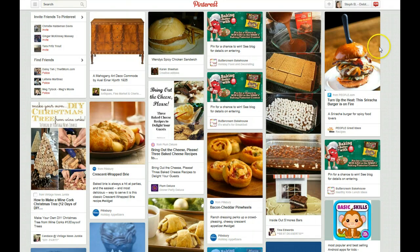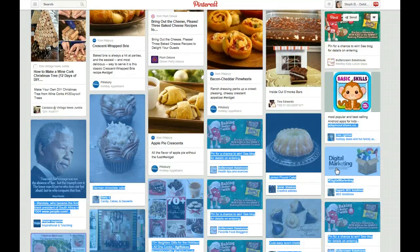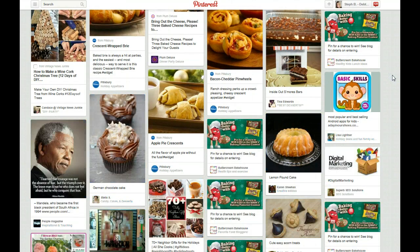Obviously the first basic rule of creating a good pin or finding a good pin to repin is the quality of the photograph. You obviously want the photograph to be quality, decent looking, not something that doesn't catch your eye. You're looking for things to catch your eye. Right away my eye is drawn to this one here — anything that looks yummy is probably going to catch your eye first.